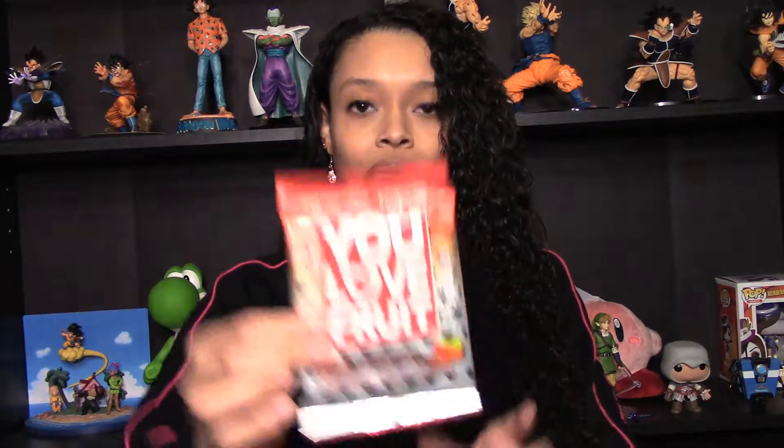This is You Love Fruit, and it is handmade fruit leather. The flavor is apple cinnamon — that sounds really good, so let's get right into this. I'm a big fan of fruit leather. It is on wax paper, and I actually like this quite a bit because it's arranged in little dots on the wax paper as opposed to giving you one giant strip of fruit leather — they give it to you in manageable sizes. It's kind of like a little heart, that's cute. It smells really good too. Oh my god, that's really, really good. It's like apple pie filling, and I love apple pie — I love pie in general, but that is really good.